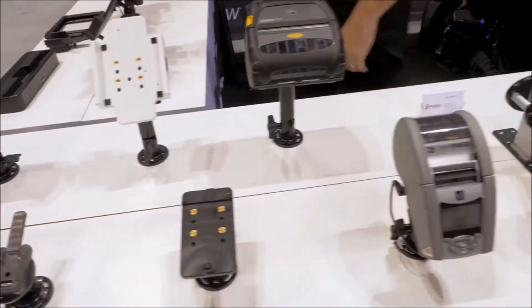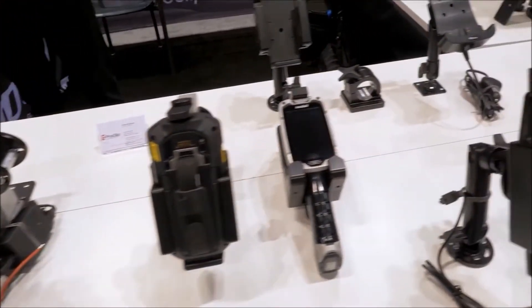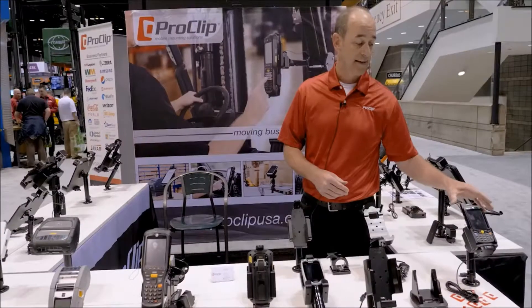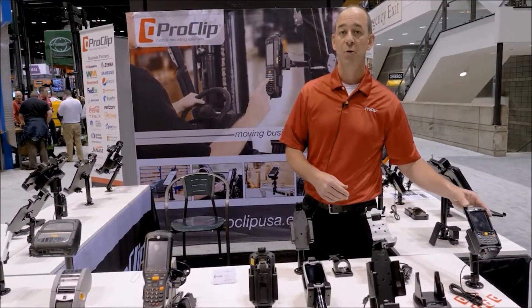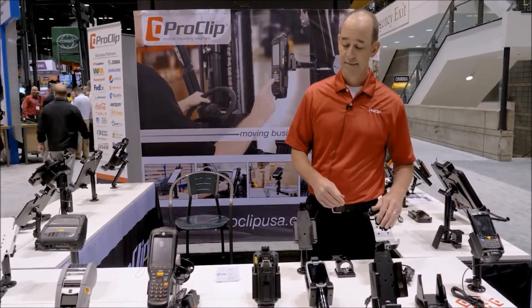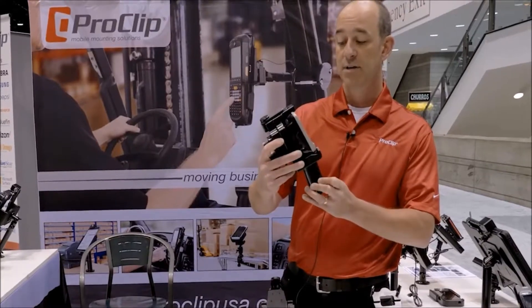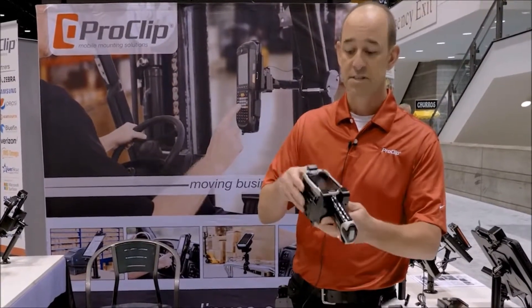Today I'm going to walk you through a couple of the specific holders we're featuring here for Zebra devices. On this side of the table we've got holders custom made for handheld mobile computers like the TC75, MC67, and the TC8000 forklift cradle — a special new device from Zebra, the TC8000.